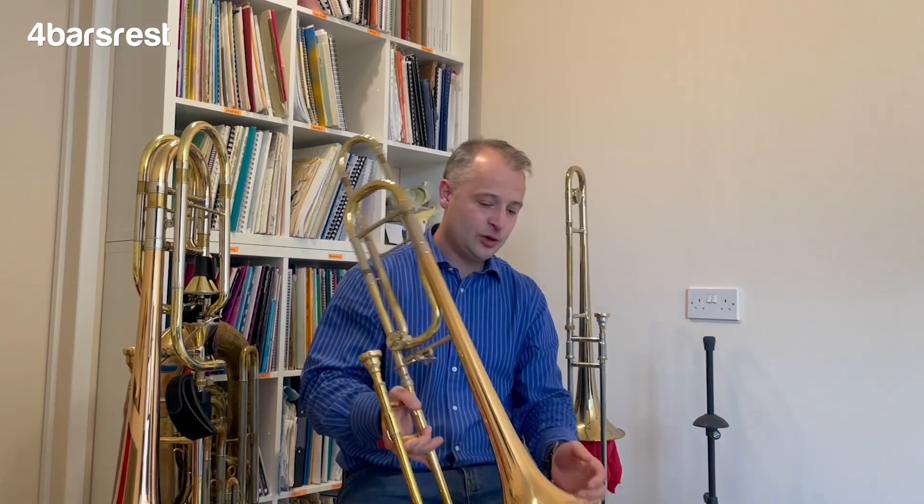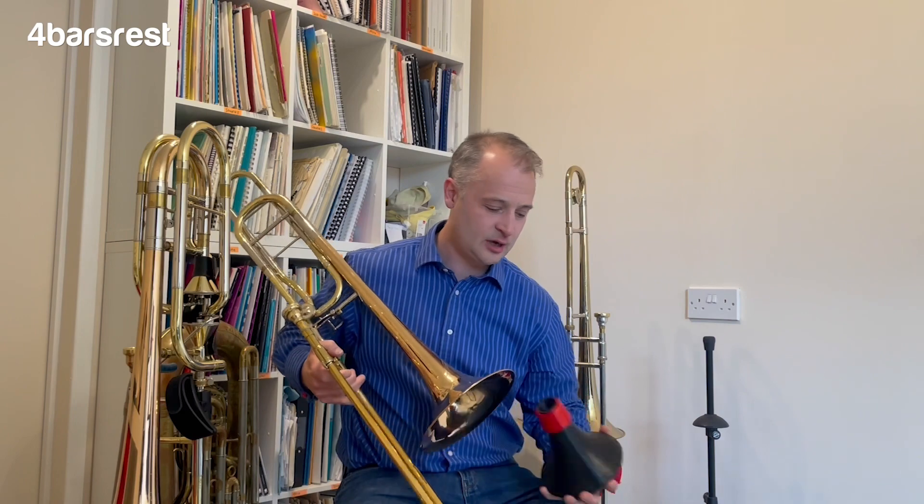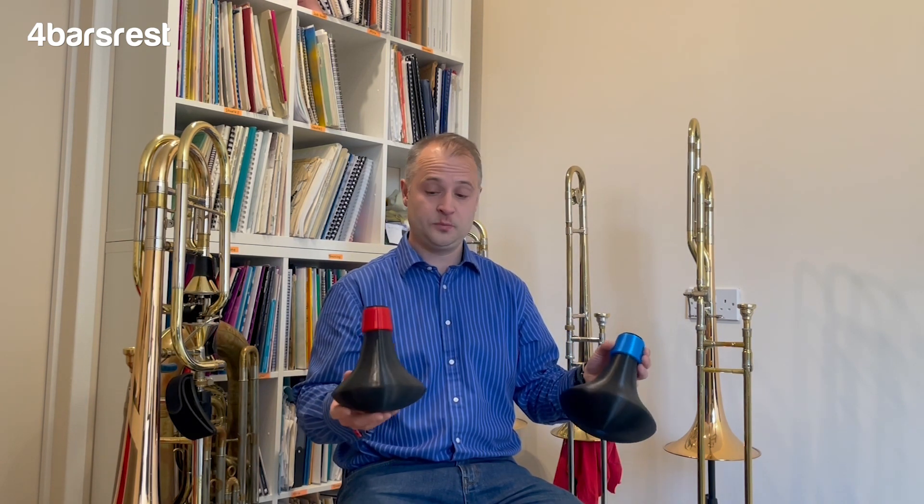Hi everybody, thank you for tuning in for another installment of Brass Things Review for Four Bars Rest. My name's Jonathan Pippin and I'm here today to show you some practice mutes. These mutes are designed to make the trombone as quiet as possible, so that you can practice in your flat or house, or warm up before band, orchestra rehearsal, or trombone lesson in the corridor without making much noise. It's impossible to be silent of course, but that's what these are for.